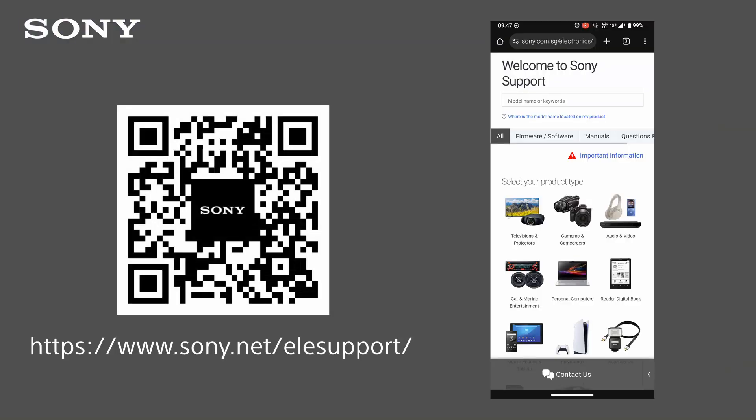You can visit our support website for more information or contact us for further assistance. Thank you for watching.